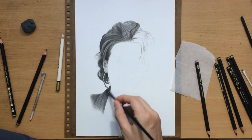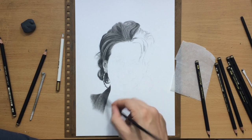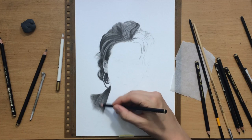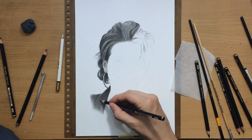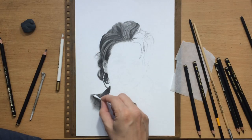Here I started working on her clothes a little bit, and because these pencils don't blend quite as well as charcoal, I had to be a little bit more patient in layering — in laying down the texture of her jacket.